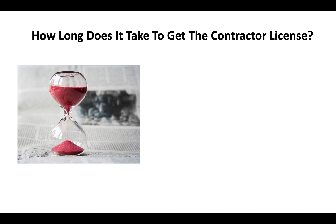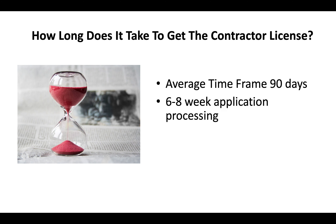How long does it take to get a California contractor license? You're looking at an average time frame of about 90 days. Typically you can expect a six to eight week application processing time, and then generally another three to four weeks before you go and take your test.